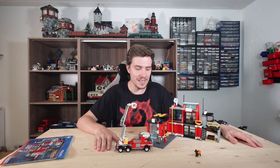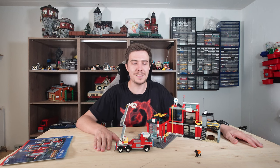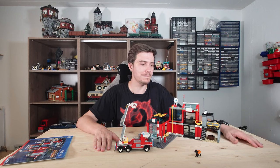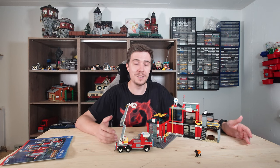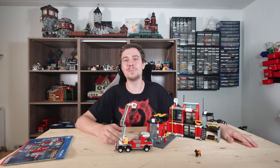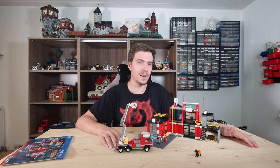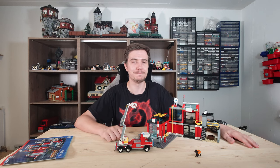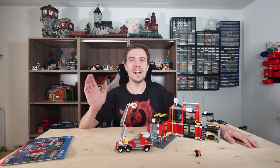Thank you, Blue Bricks. This is how you build a playset for kids that's going to make them have fun and enjoy building and playing. I think with that I've said everything I had to say about this set. So the only thing left to be said is... Bye.